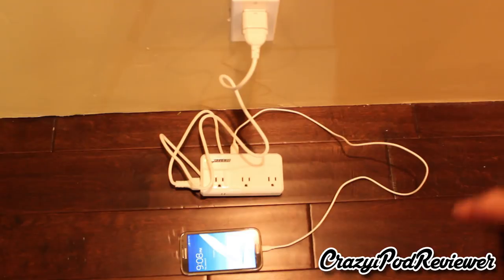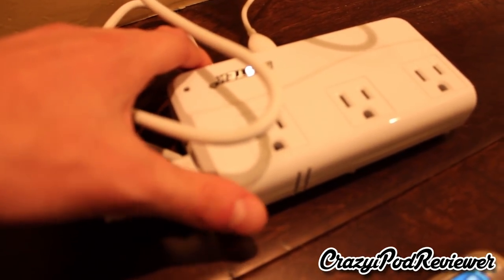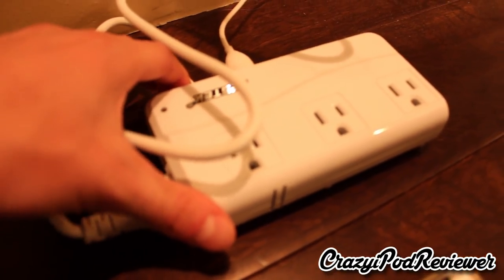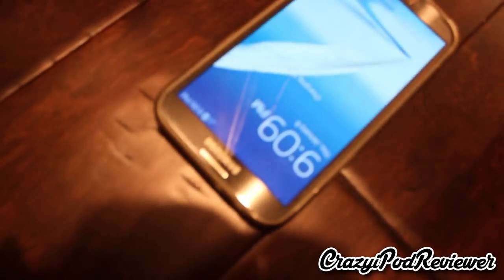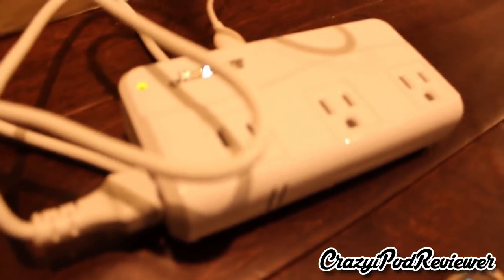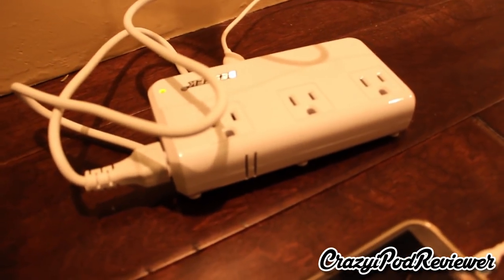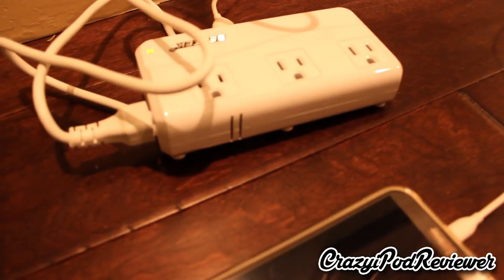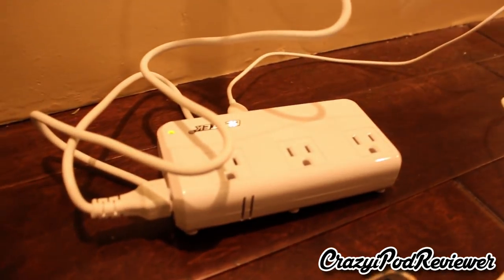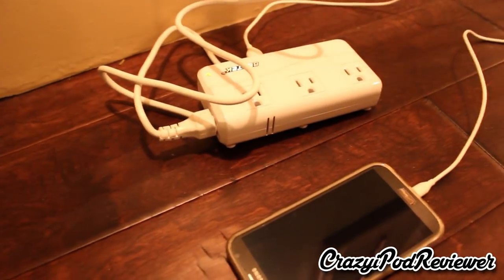It's worth noting that this unit does make a little bit of noise. I'll put the camera closer so you can hear how loud it is — right now the unit is off, and when I turn the switch on you'll hear the noise. That little buzz was the camera picking it up while charging. It does make a little noise, so if you left this on for 24 hours or while sleeping it could be slightly annoying if you're sensitive to sound. It's not extremely loud, but it is noticeable — definitely worth mentioning, though personally it wasn't an issue for me.